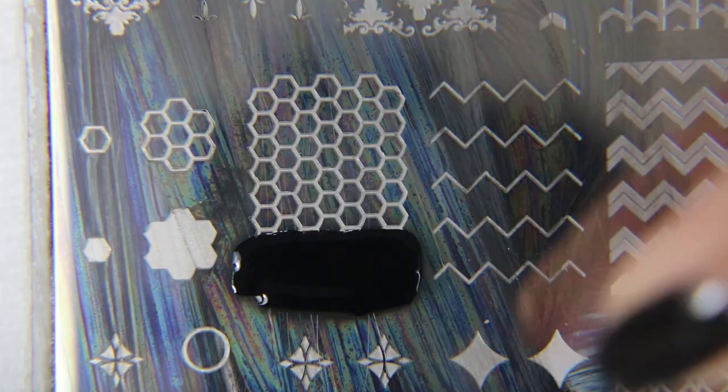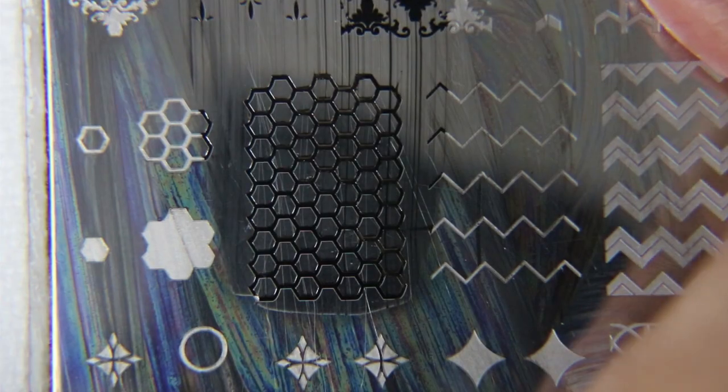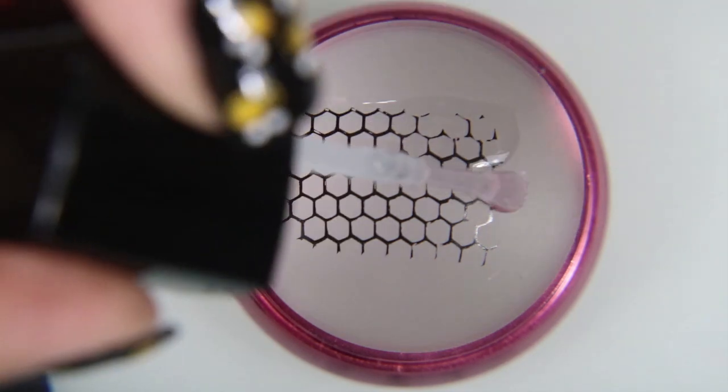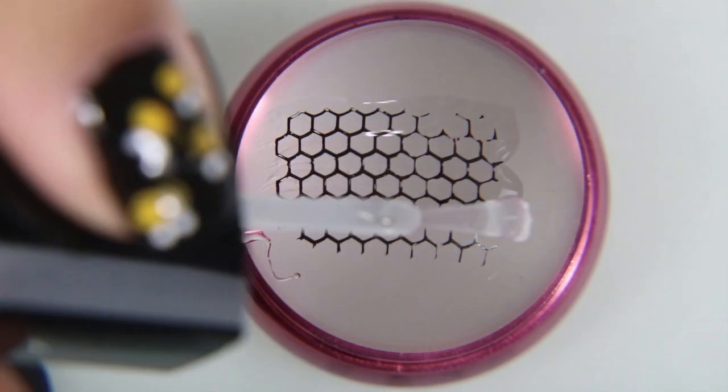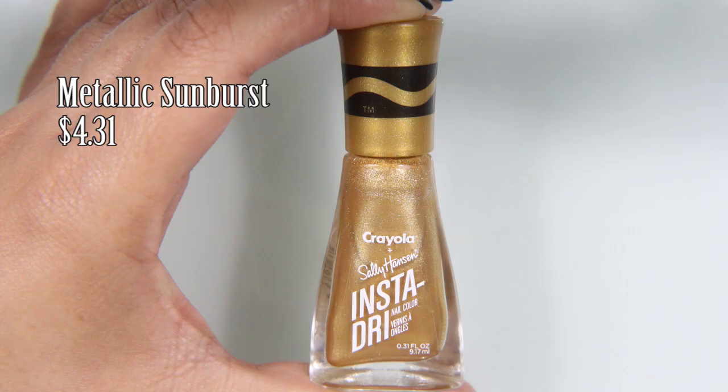Next, we're going to use this Geolicious Stamp Plate by Clear Jelly Stamper. It is $14.50 for their large plates. When you get it in the mail, make sure it's not bent. Mine was bent, and I didn't use it immediately, so I didn't notice that it caused problems with picking up the stamper. I literally have to hold it down flat with one hand and pick up with the other.